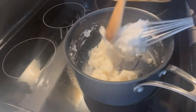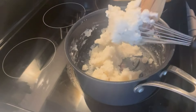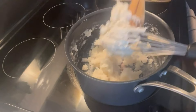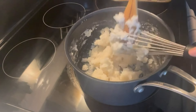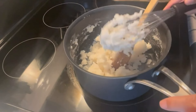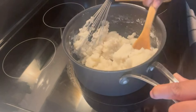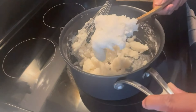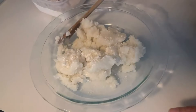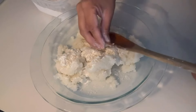Then turn the heat off and remove the mixture from the heat to let it cool down a bit — not completely, as we need to work it while it's still warm. Remove all the excess from the hand whisk. The dough is ready, and that was so quick! Transfer the mixture into a plate.